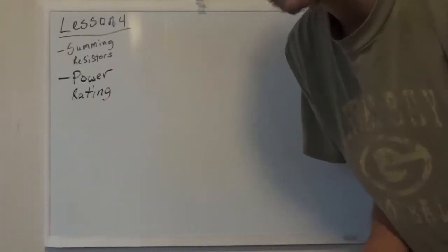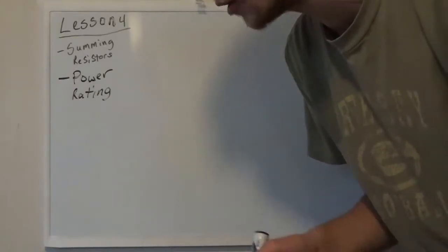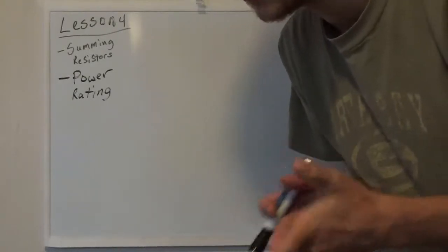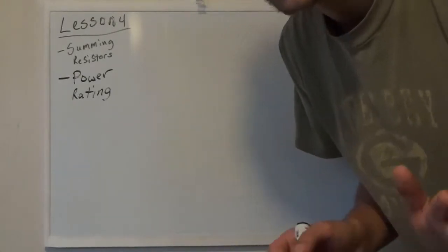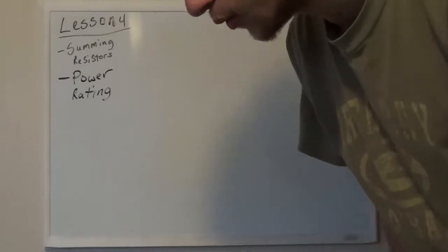My goal today is to get us set up so that next time we can actually run a hardware simulation — not in software, but in hardware. I'm going to wire up a circuit and we're going to analyze it with a multimeter. That's going to be pretty cool. You guys will actually get to see how voltage and currents behave. So I'm not just spewing stuff at you. Let's get started.